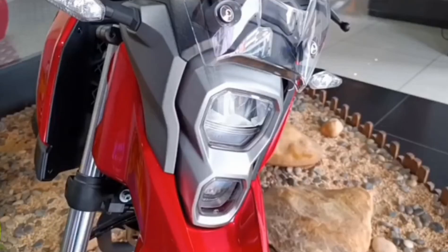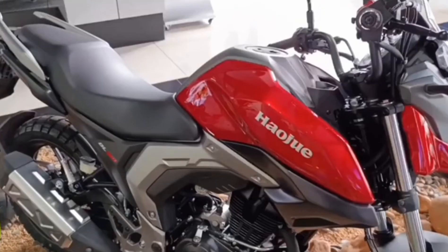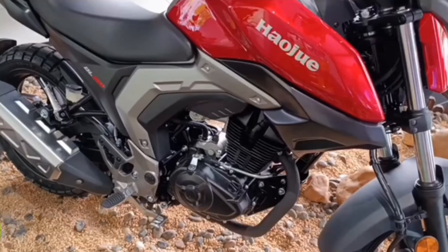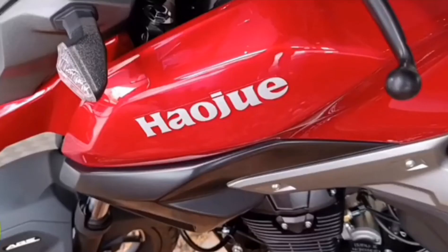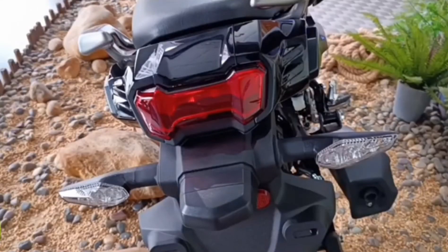The next great feature I'm seeing on this bike is ABS — front and back brakes — so I give that a thumbs up and a full plus for that.